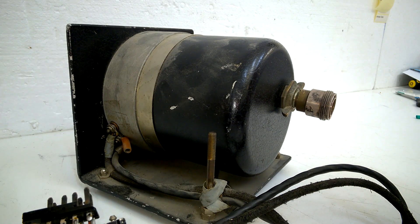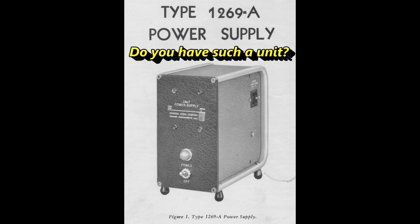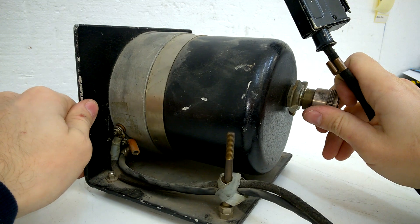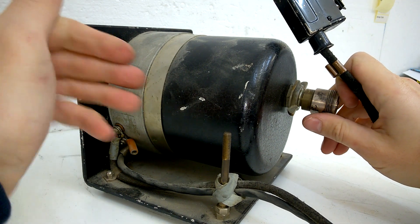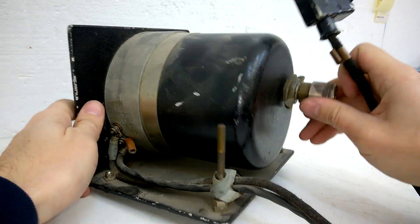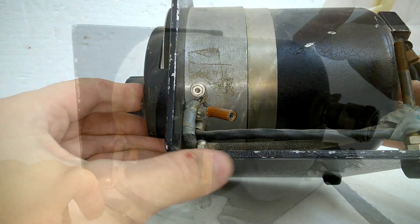This unit needs a separate power supply. I don't know exactly what kind of supply — I guess filament and anode voltage. Very thick aluminum. Nice.